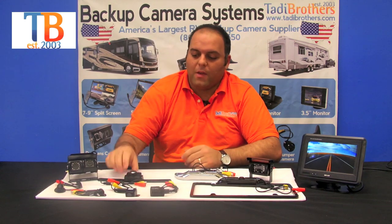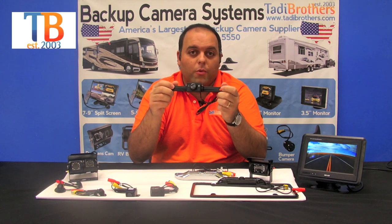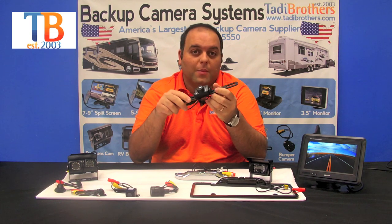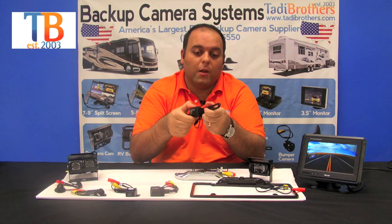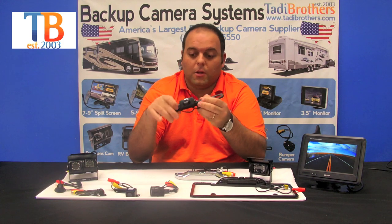The next camera we have is our license plate camera. This one is a standard CMOS camera. It's waterproof, it's got night vision, and it's one of our top sellers. It's a great camera — you can angle it up and down to point it at your hitch or whatever you want to do with it. This camera will last you a long time.